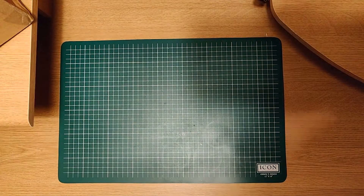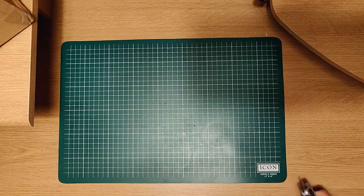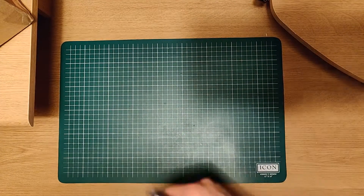Hello Gunplay viewers, this is StarX TwinBlade, live at your monitor screens. Today we're going to do a video unboxing review.